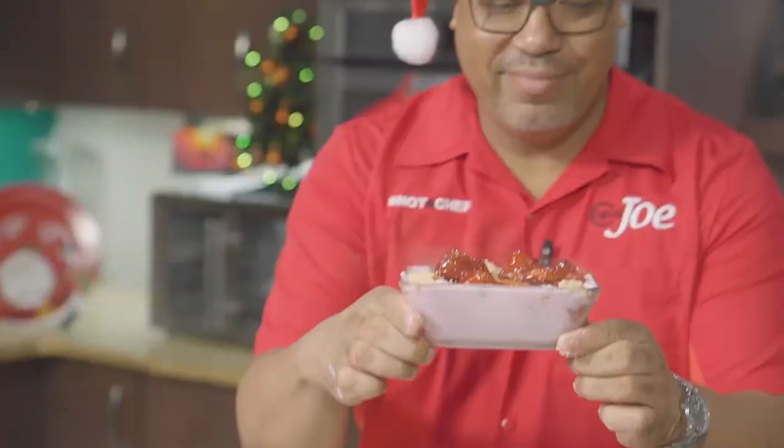Right here on Cup of Joe, guys! Pop it in the refrigerator, allow it to get back nice and hard, and then you can get a nice slice and serve it up.